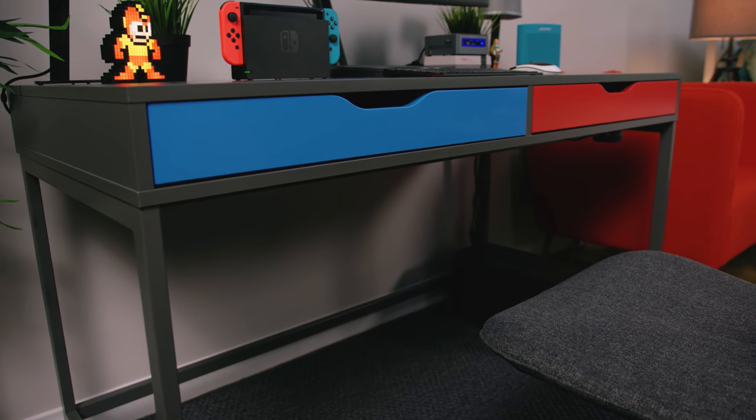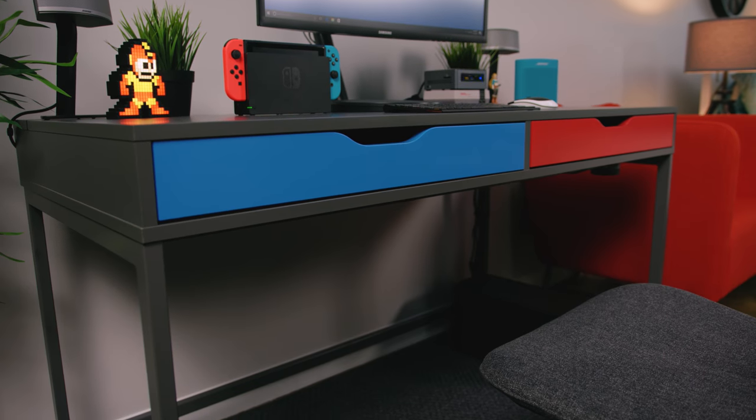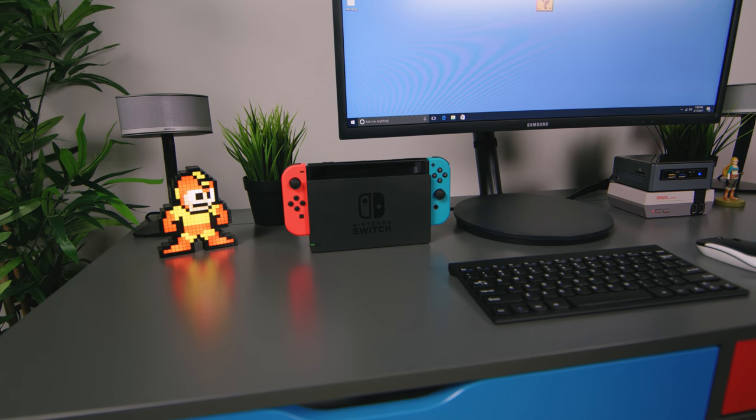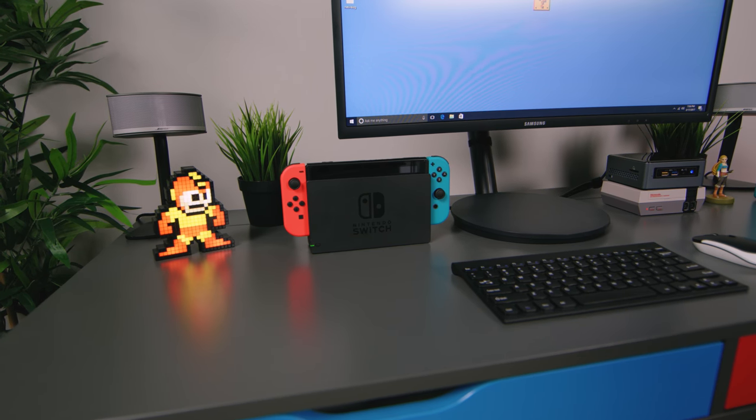Something you're not gonna find at IKEA, however, are those super sweet custom blue and red drawers, which when paired to the gray of the desk, look incredible next to the Switch. So the process behind this really wasn't too crazy — we pulled the drawers out and spray painted them with a two-in-one primer spray paint combo.